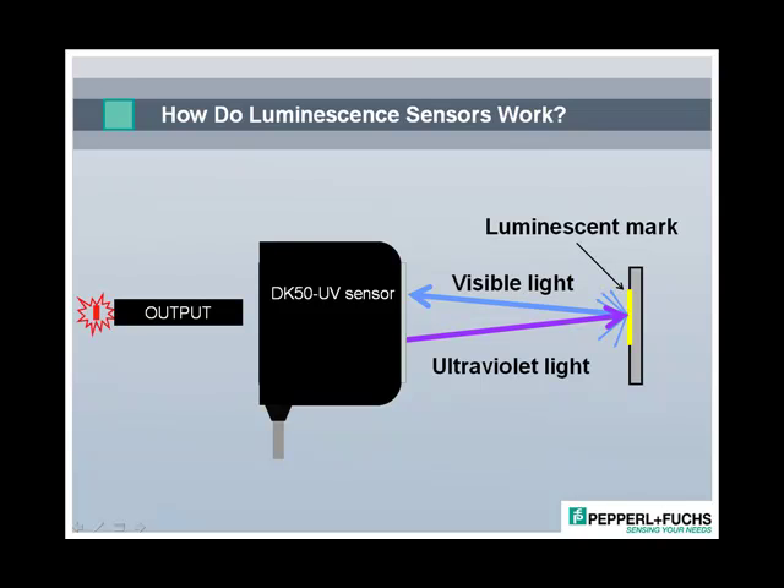In short, luminescence is creating light that isn't derived by heating something. It's different than incandescent light, which does create light by heating, like with a filament in a light bulb. In the case of luminescence sensing, UV light causes something to luminesce, and the byproduct of that is light that's at a visible wavelength.